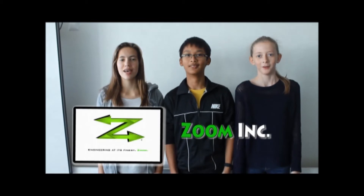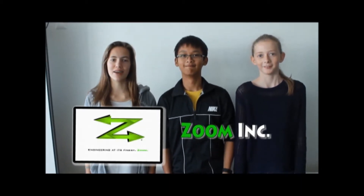Hi, we're Zoom, and we believe in engineering at its finest. Hi, my name is Emilio Lume and I'm the marketing expert of Zoom.